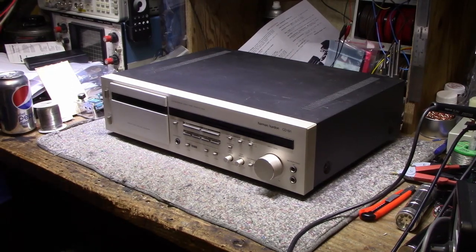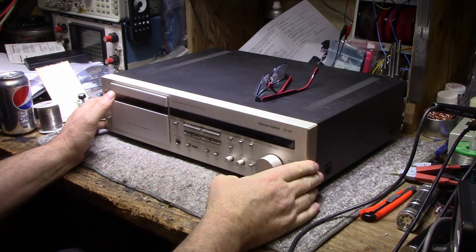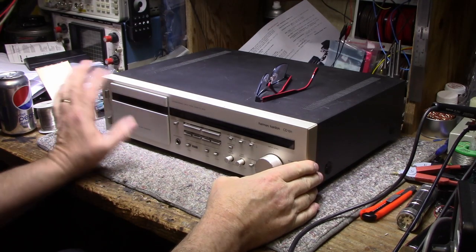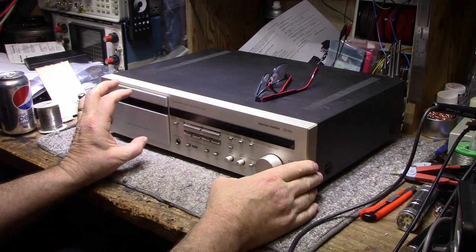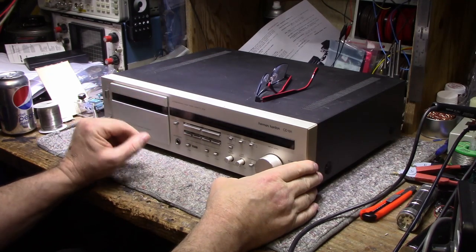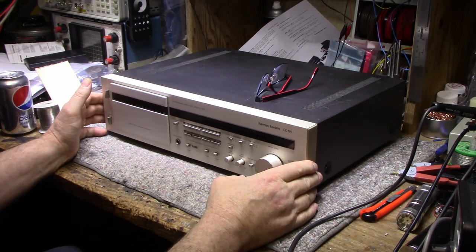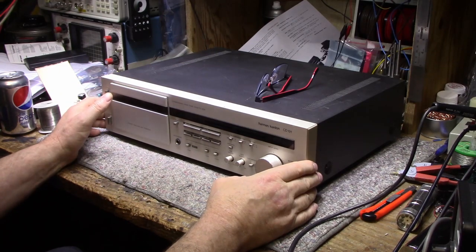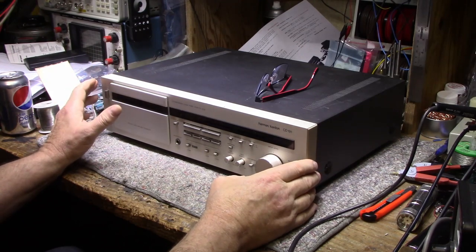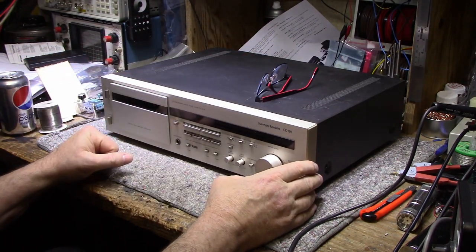Welcome back. Today on the bench I have a return of the CD-191 cassette deck. If you remember from the last video back in December, I did a video on repairing the mechanical assembly — we had belt problems and lubrication that gummed up and was causing havoc in the tape transport. We repaired all that, then ended the video. It was already about an hour long, but there's still a lot of work to do. I still want to go through and check all the systems, the record functions and playback functions.